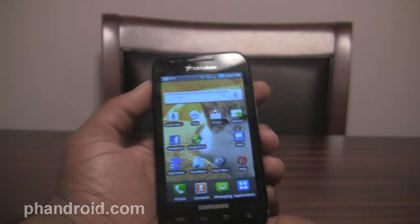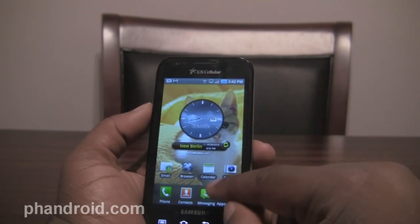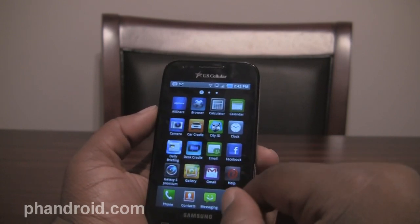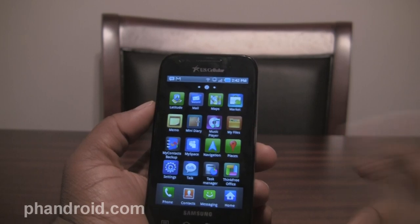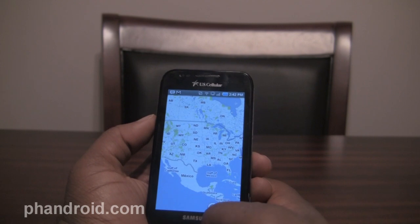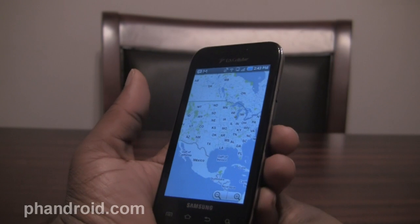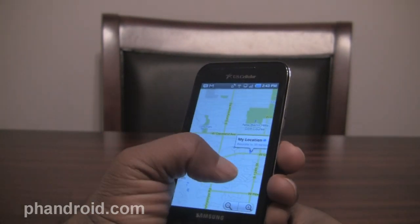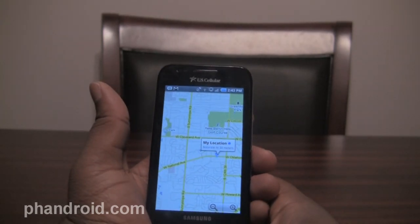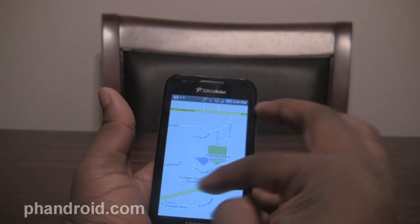I haven't had a chance to check out the GPS yet, and that's going to be important to folks as well. Let's take a look — turn GPS on and see if it gets a lock in Google Maps. I'm inside a house, so if I don't get a lock, this is by no means a scientific test. But I got a lock, so it's all good. GPS is great — or that might be my Wi-Fi pointing me there, but either way it got me a lock and I'm good to go.